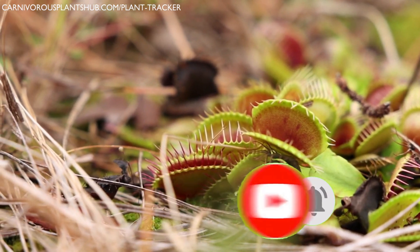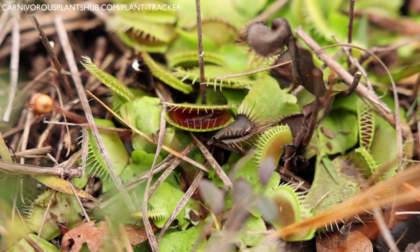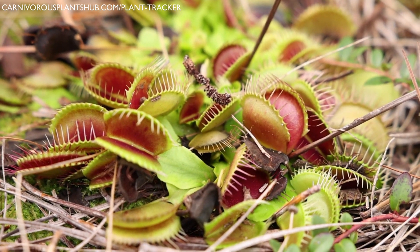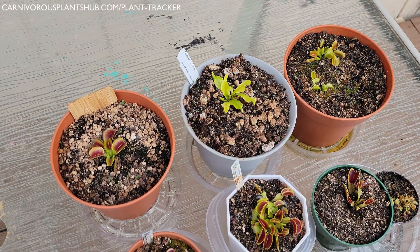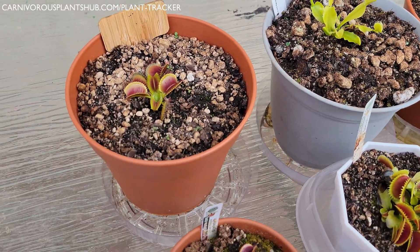A little dry on the top, but wet down where the roots are. This can be a tricky balance to maintain, which is why watering is one of the areas of Venus flytrap care that's tricky for owners to master. Let's get into some best practices and tips and tricks for watering Venus flytraps.